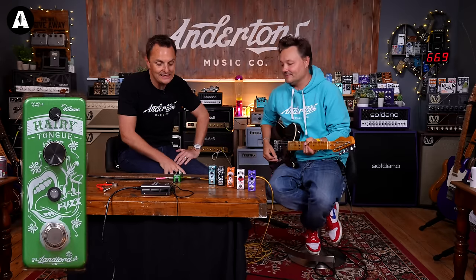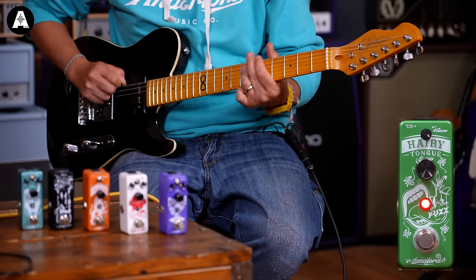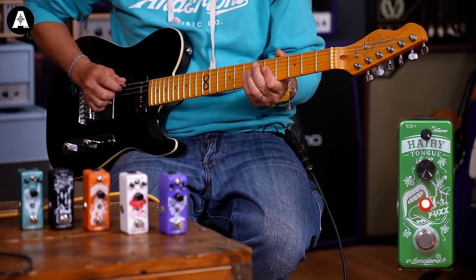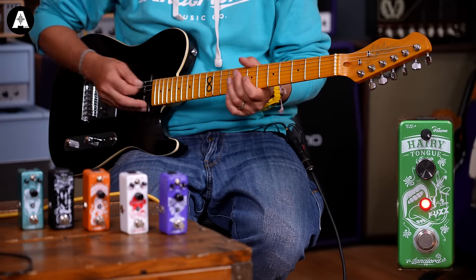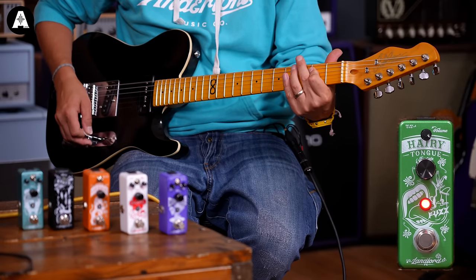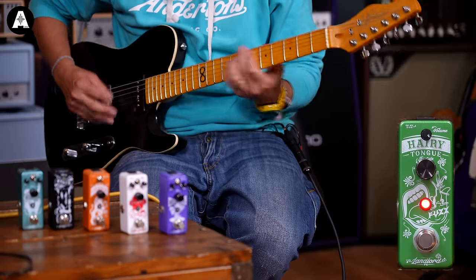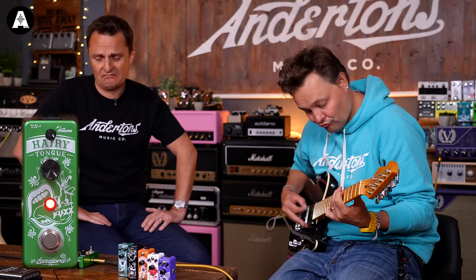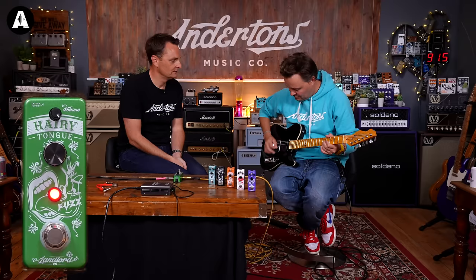It is a Hairy Tongue. So here's our clean sound... and here's our fuzz. Let's do this. [guitar playing]